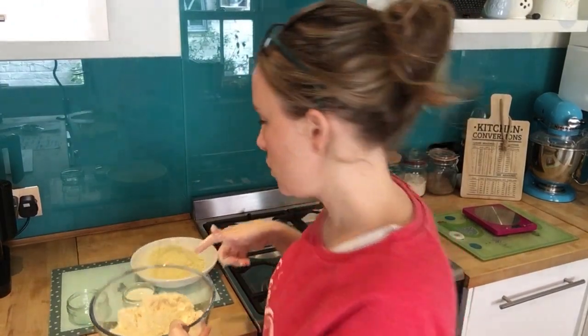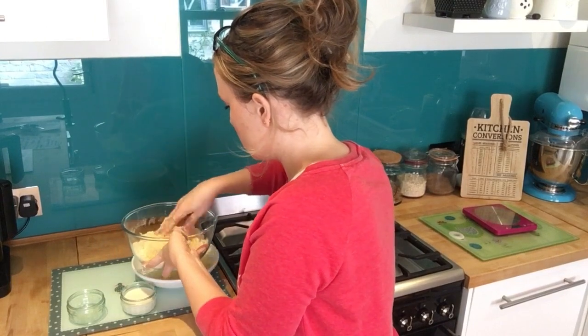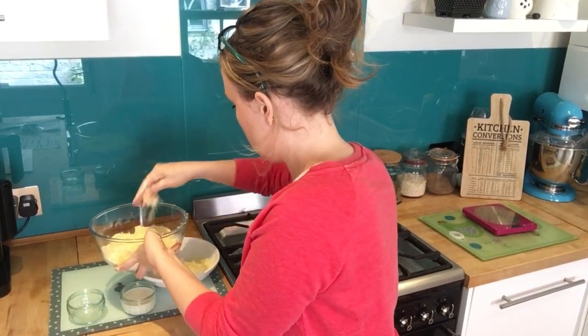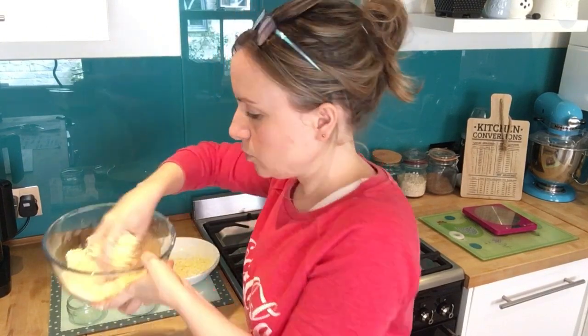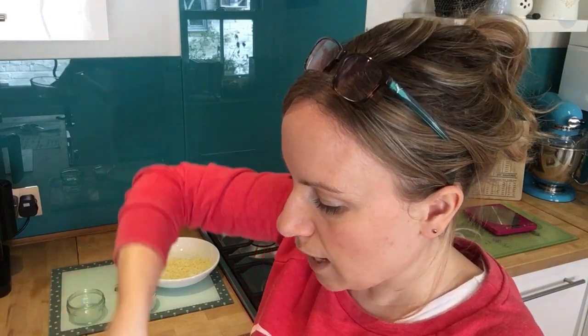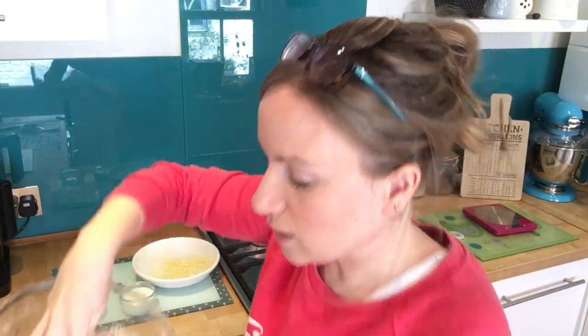Now you can just put all of your cheese in, leaving a little bit to put on top of the scones, since you're going to glaze them with milk. Mix it together — you don't want to do it too much and you don't want to handle the cheese too much, because you don't want to melt it.